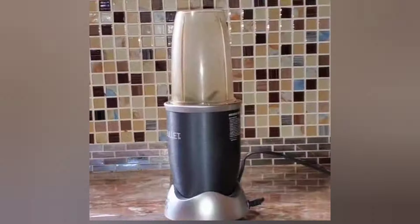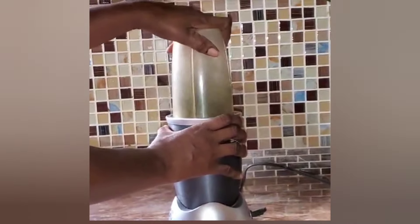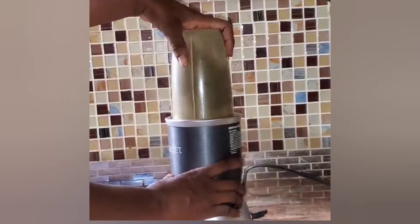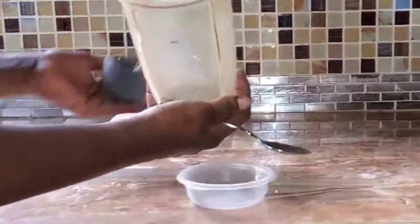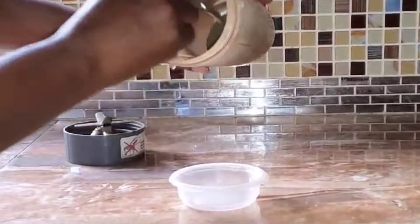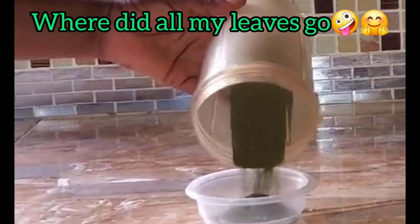After it is finished drying, I am going to wash the leaves just to get rid of any particles or whatever is there. I'm going to wash the leaves and put them to dry again for a few days. After it is dried, I'm going to place it in my blender and blend.